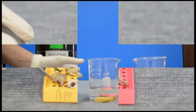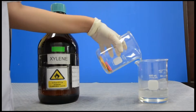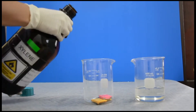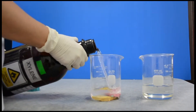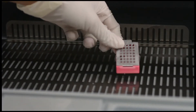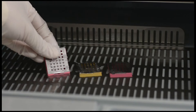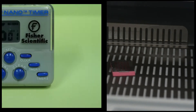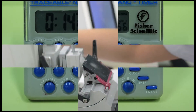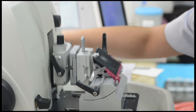ตรวจสอบชิ้นเนื้อ หากเกิดการดึงน้ำออกได้อย่างสมบูรณ์ ชิ้นเนื้อจะมีสีขาวและมีความแข็งตัว หากยังนิ่มอยู่ควรแช่น้ำยาอะซิโตรอีก 15 นาที จากนั้นเปลี่ยนน้ำยาจากอะซิโตรเป็นไซลีน จับเวลา 15 นาที นำตลับชิ้นเนื้อแช่พาราฟีนในเครื่อง Embed ที่อุณหภูมิ 70 องศาเซลเซียส เป็นเวลา 15 นาที จากนั้นนำชิ้นเนื้อทำการ Embed, Section และย้อมได้ตามปกติ